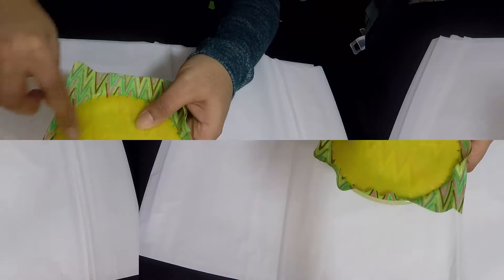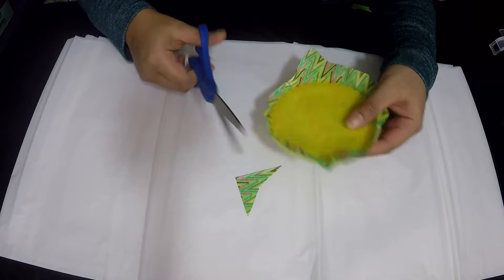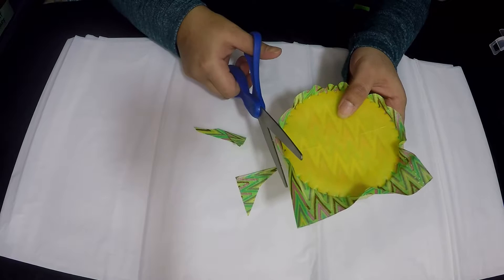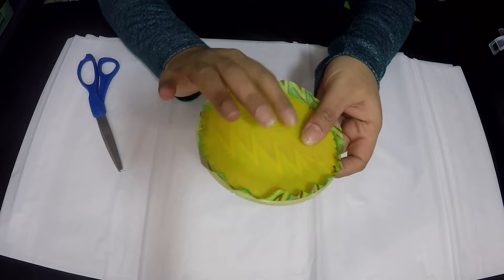Make sure you hear the yoyo maker snap into the grooves. Next, take a pair of scissors and cut off the excess fabric, leaving a little bit on the edge. I always like to follow the pattern of the tool, so I'm going in a circle instead of cutting a rough square edge. This is how it looks on the back and on the front.